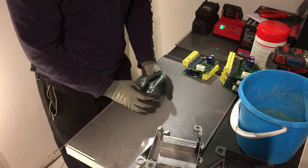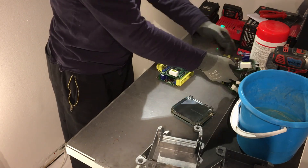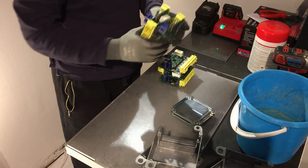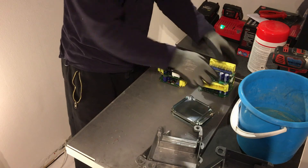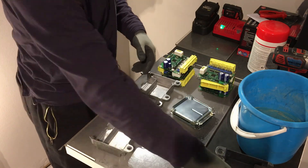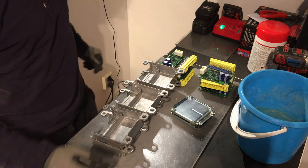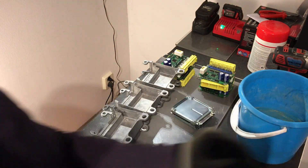Six scrap steel — six of these, nice. And also I got some more screws for that one.